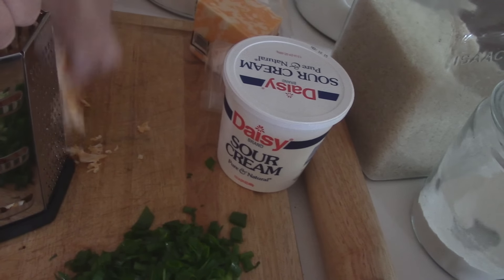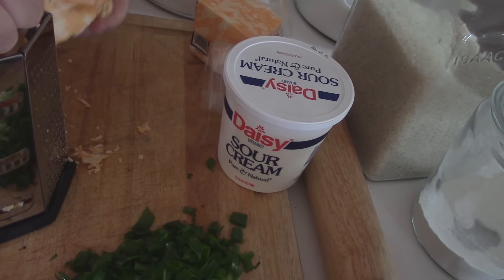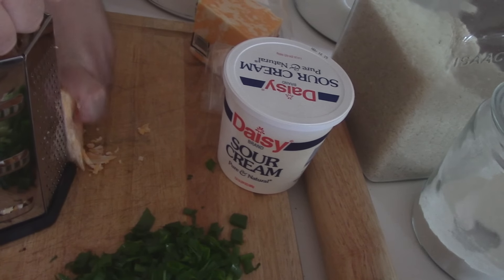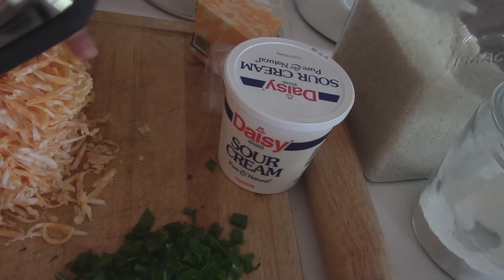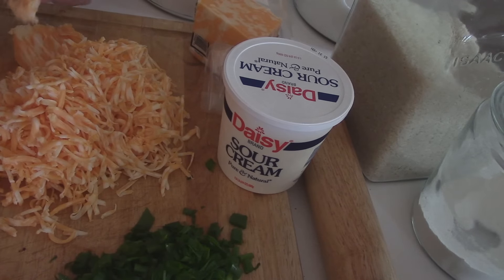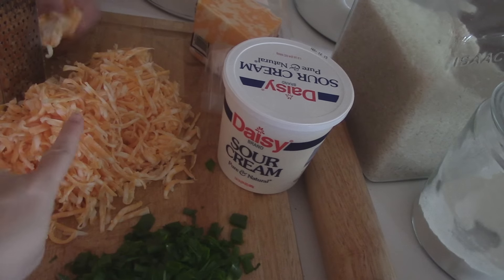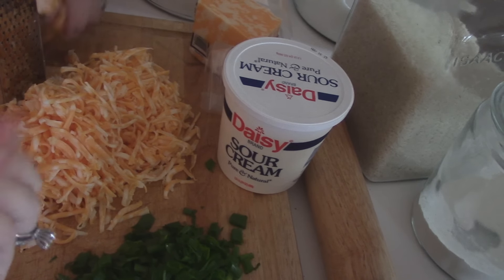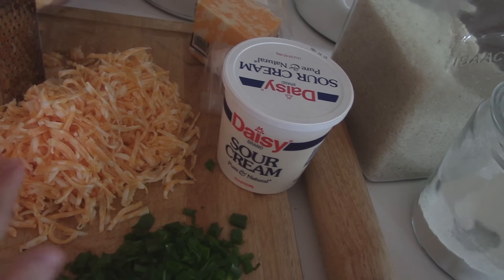So, tater tot casserole — you guys wanted to see how I'm doing it. I've never done this before and to be quite honest, I've read probably about 23 to 25 different recipes. So I'm winging it with how I think our family would eat it. Right now we're shredding a little over a pound of Colby Jack. We buy it in the block because not only is it cheaper, but you don't get any wood pulp from the pre-sliced processed stuff in bags. That powdery film residue on your cheese is a preservative made from wood pulp — it's cellulose. So we shred our own.